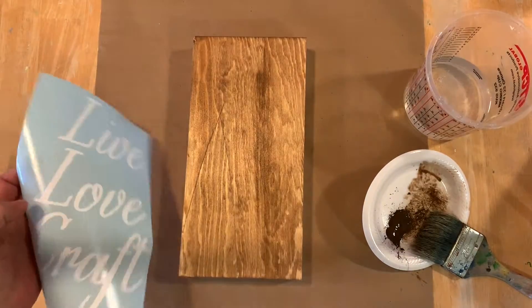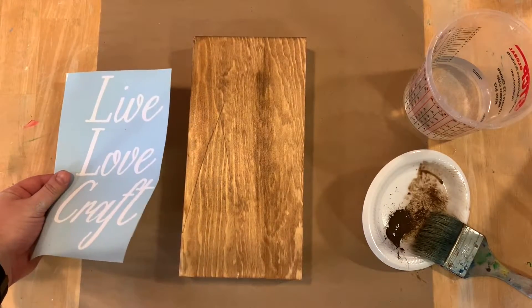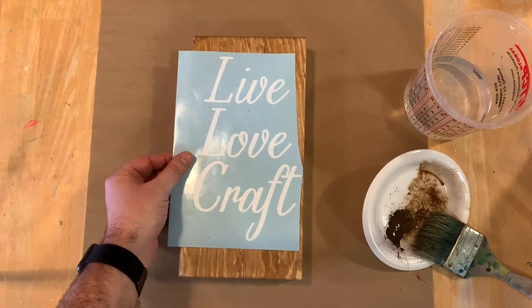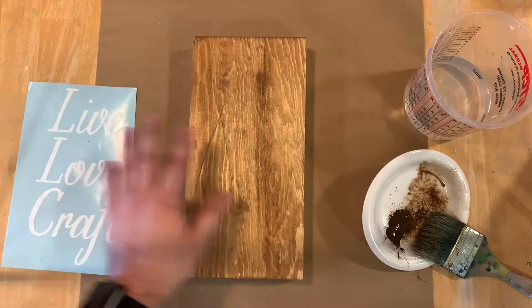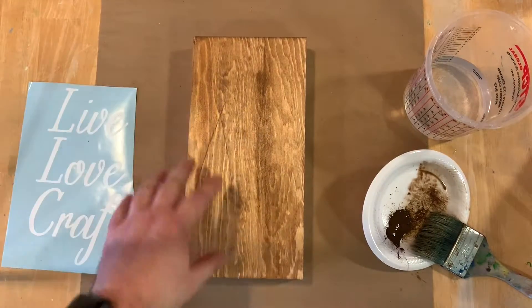So what we're going to be using is this vinyl sticker right here to help get this really cool design. We're going to be putting this right on here, but I just used water to stain this, so it's going to need to dry. Our next step is going to be drying this piece.